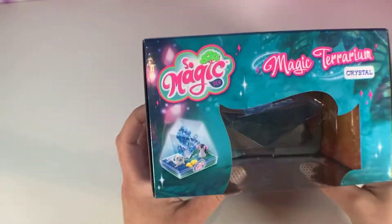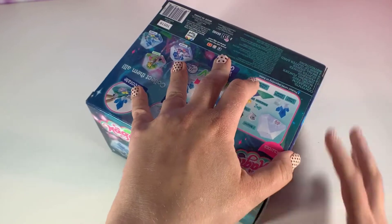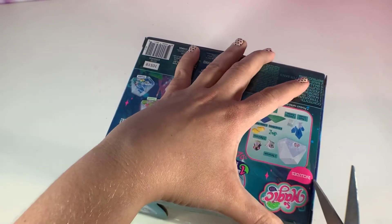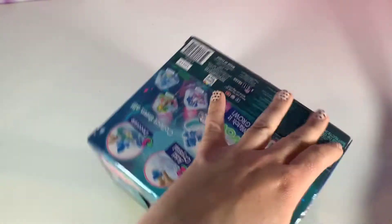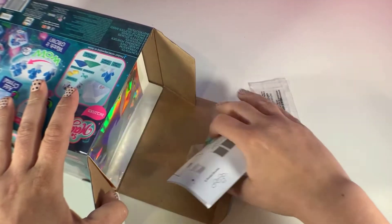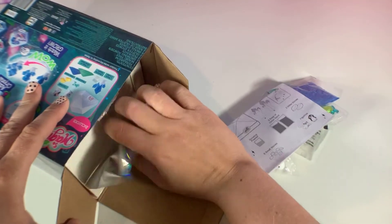Which one do we have? Oh, we have the Crystal one! Alright, so let's get this open and start building. I love that it comes with everything that you need — okay, so here's everything coming out of the box.